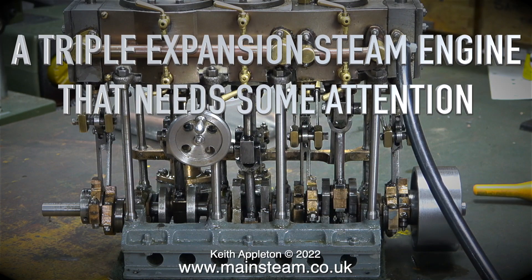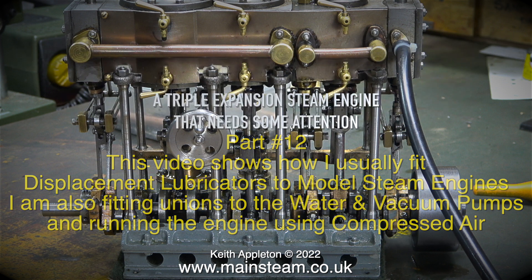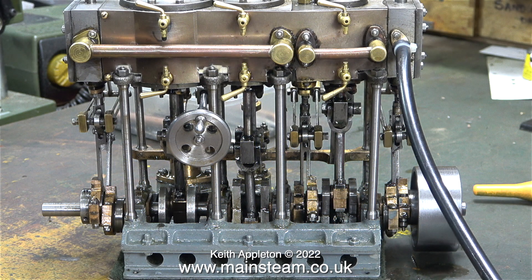A triple expansion steam engine that needs some attention, part 12. This video shows how I usually fit displacement lubricators to model steam engines. I'm also fitting units to the water and vacuum pumps and running the engine using compressed air. When I first got this engine it didn't run at all and now it doesn't run too badly, to say there are still quite a few worn parts on it that need replacement. Here's a high speed compressed air run to start the episode.